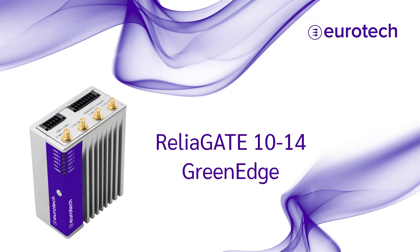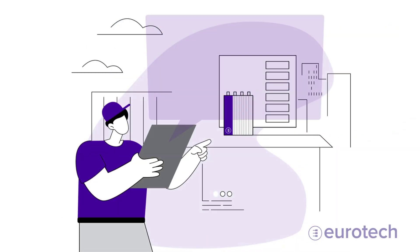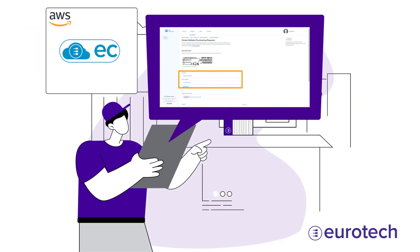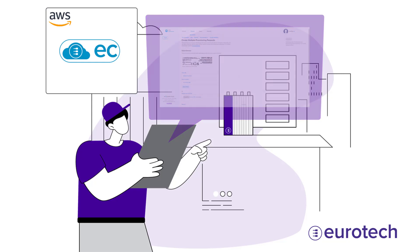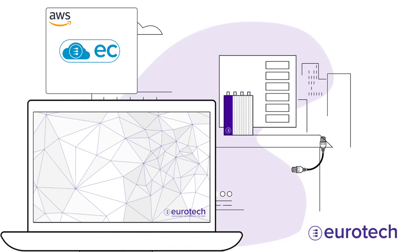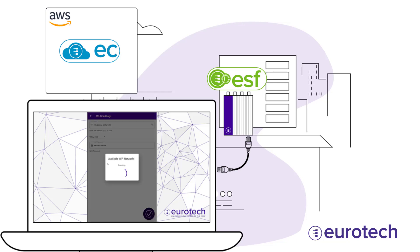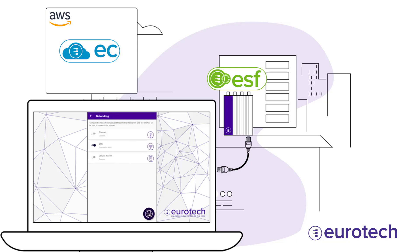Onboarding an Everywhere Green Edge device like the Eurotech RelyGate 1014 edge gateway is a piece of cake. Simply access your Everywhere Cloud account and create a provisioning request with the device's MAC address and serial number. To configure the device's internet connection, connect a laptop or phone to the RelyGate, access the device's onboarding UI, complete the internet configuration, select your region, and you're done.